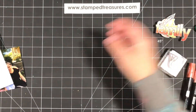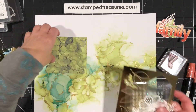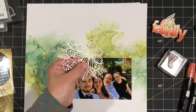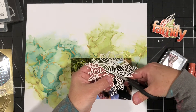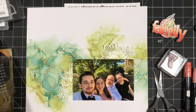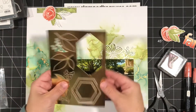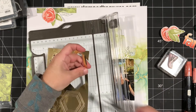I'm going to go ahead and speed this up and talk you through the process. This Expressions in Ink DSP really makes for beautiful backgrounds — really not much is needed. You'll see that I don't stamp on it, I don't splatter, I don't do any of the usual things, because it's beautiful just as is. With the gold highlights in there, it's amazing. You saw that I cut that die cut piece in half so that most of it was going to get covered over — why not cut it in half and use it in a couple of spots or save it for a different project. I love to get lots of use out of my supplies.